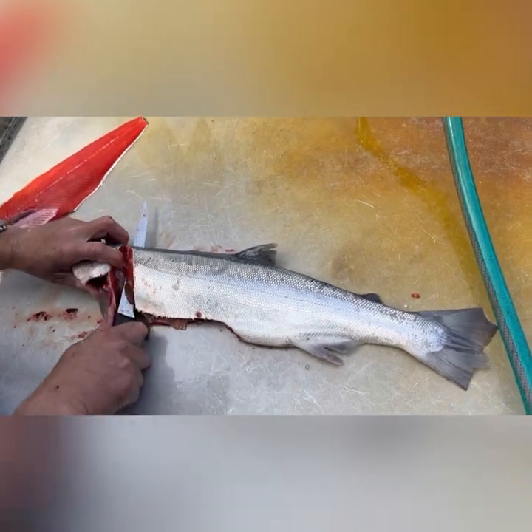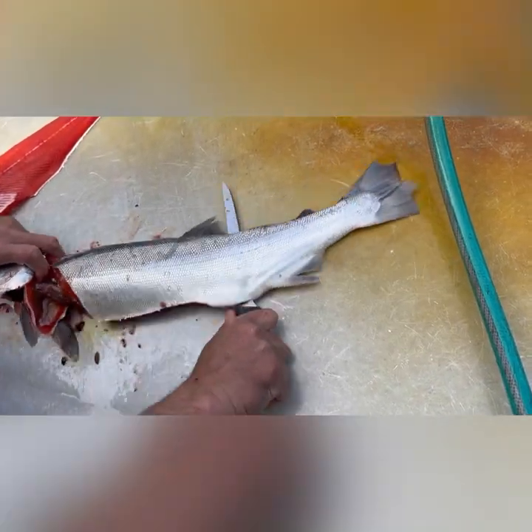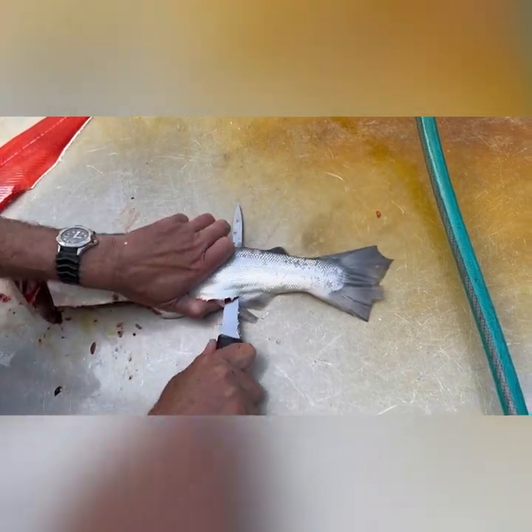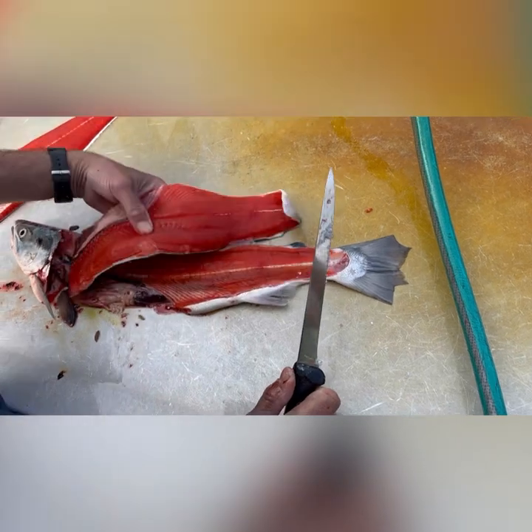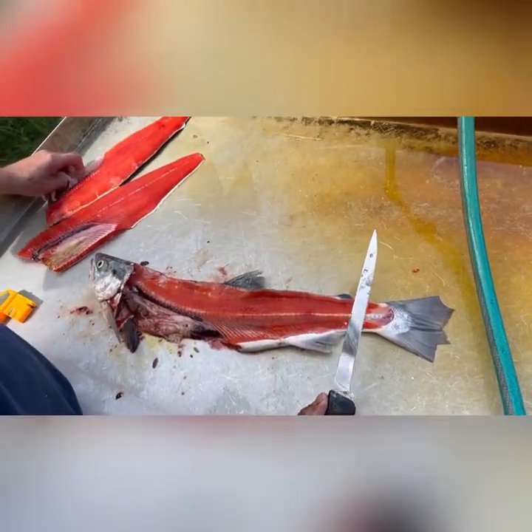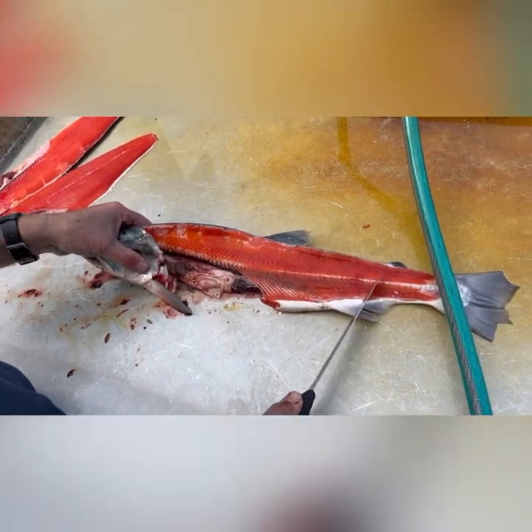Take the second fillet through the ribs. You can hear it clicking all the way through. Get to here and then down through and out — set this one aside also for the guts river. Then you have a carcass, which we're going to scrape.